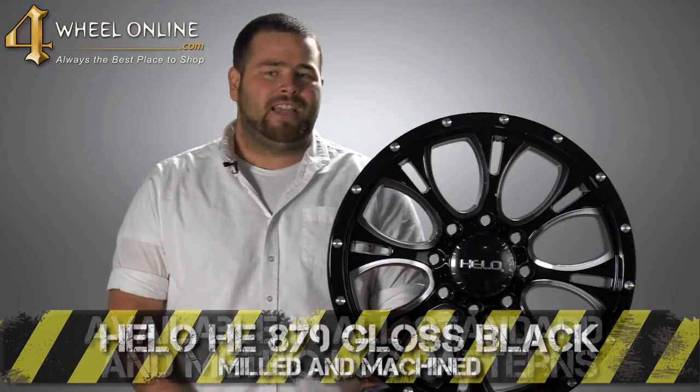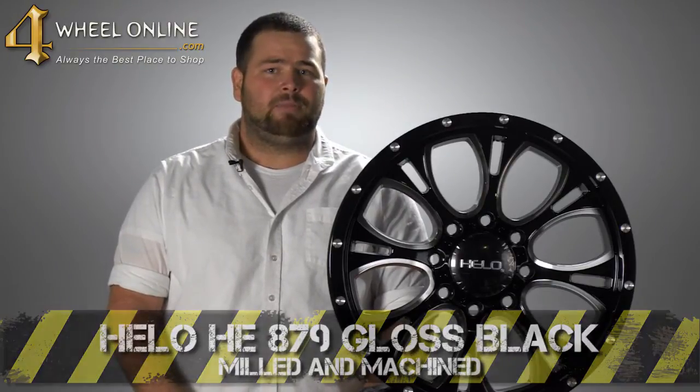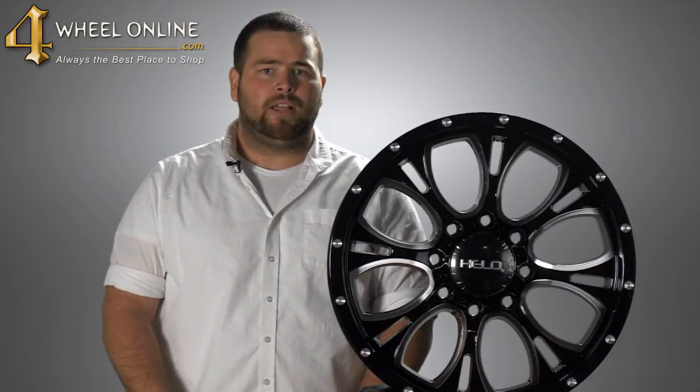Thanks for checking out the Hilo HE879 gloss black milled and machined wheel, available at 4WheelOnline.com. And remember folks, here at 4WheelOnline, we are your Hilo wheel experts.